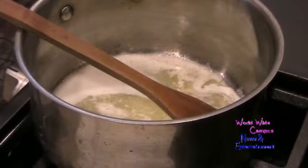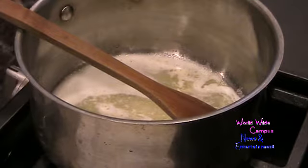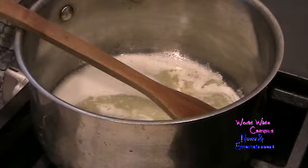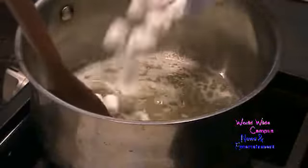Now I'm going to add a 10-ounce bag of miniature marshmallows. I'm going to use the brand name Jet Puffs — putting these marshmallows in.